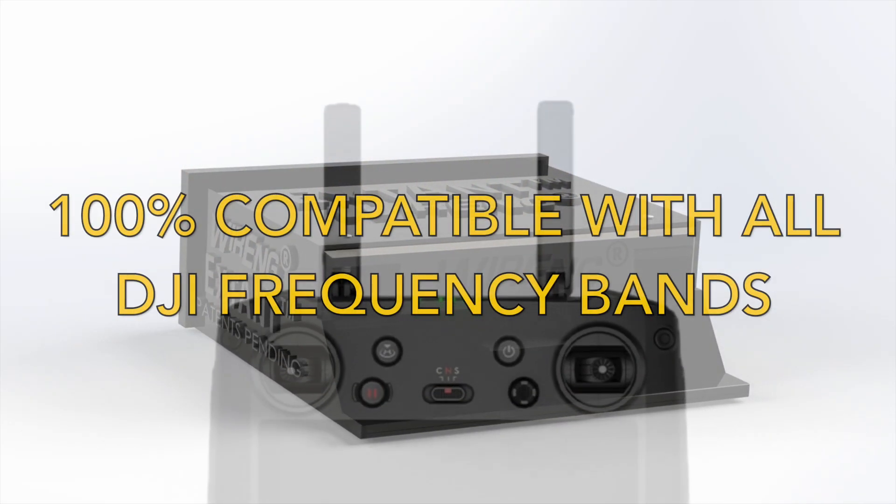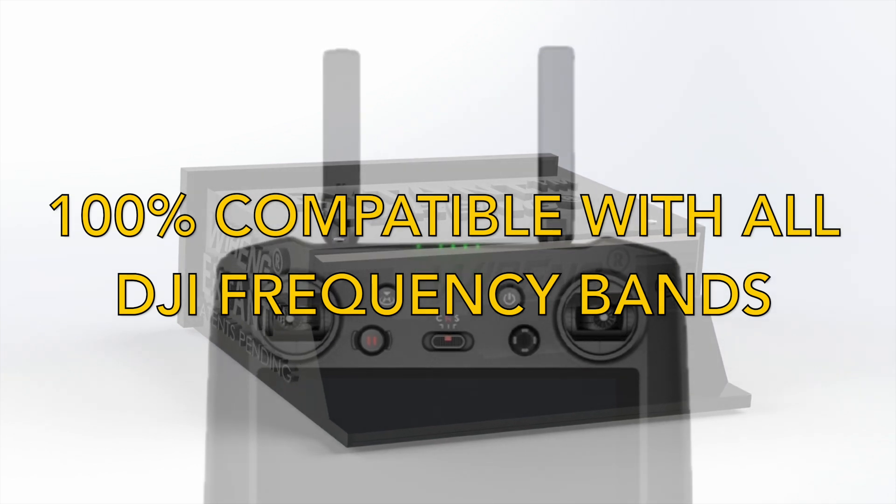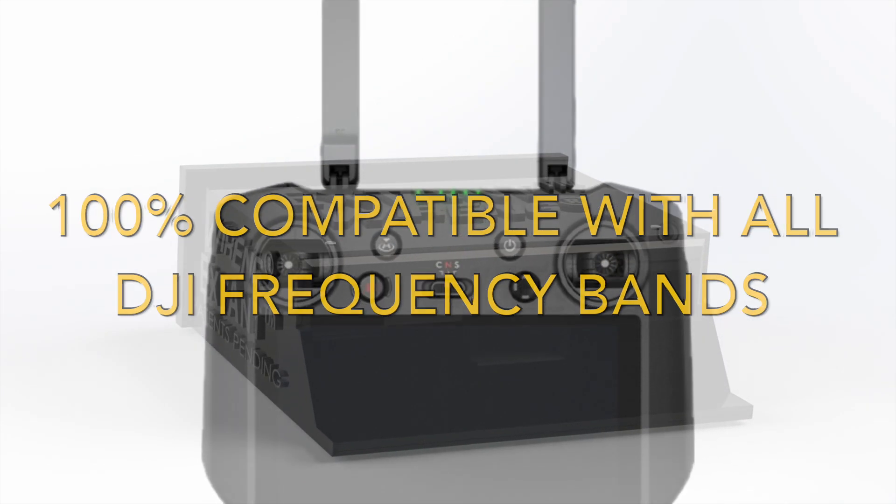The Extant works flawlessly on all DJI frequency bands, modalities, and all four antennas, bi-directionally.